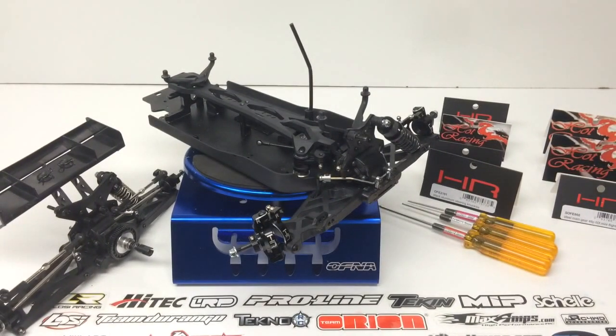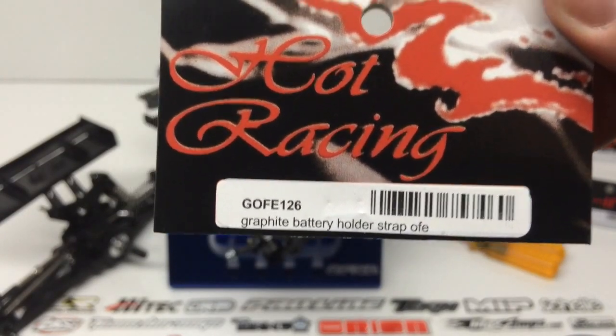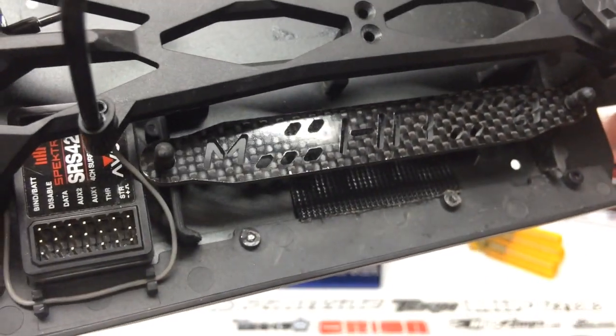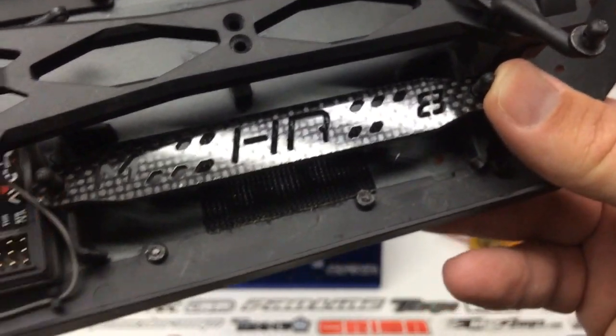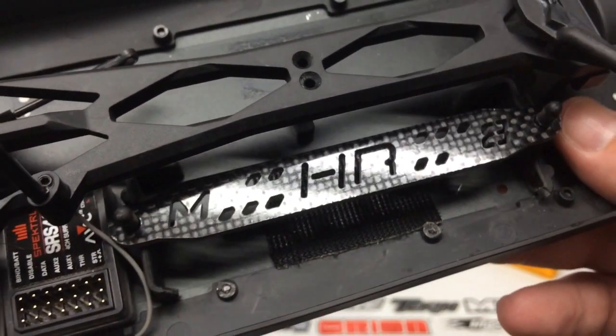Last couple of items — these were designed for the buggy but work great on the Truggy. First is this graphite battery strap. You can't have enough carbon in RC these days. Hot Racing did a great design with cutouts featuring the M, HR, and 8 logos. It fits straight onto the Truggy — just use your existing clips and you're set. It's a direct replacement for the stock plastic strap that comes with your kit.